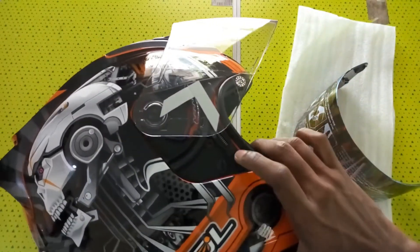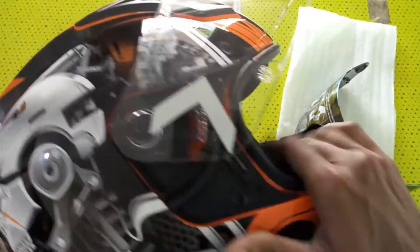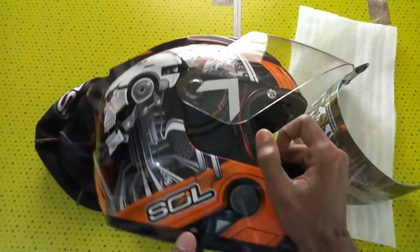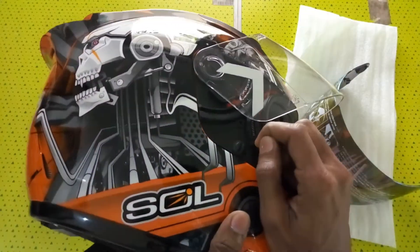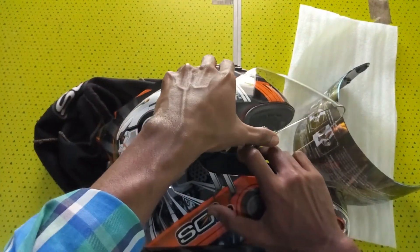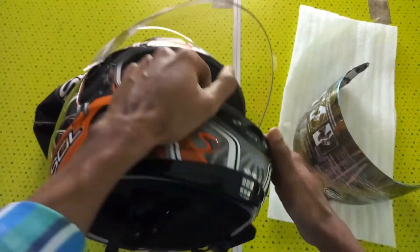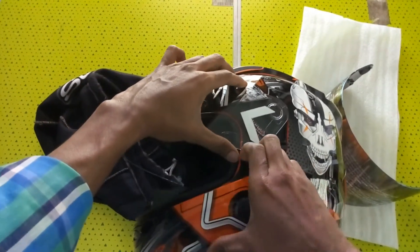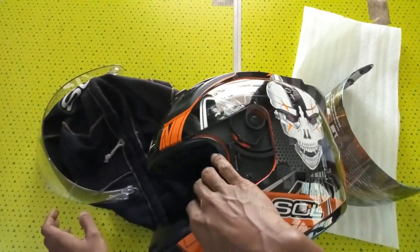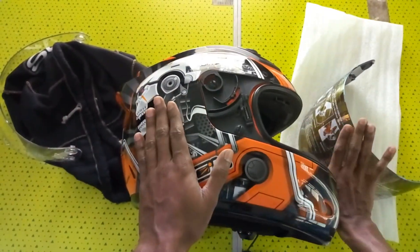To remove the visor, you have to pull this tab. To pull this, you don't have to fully open the visor — if you fully open the visor it will not get pulled. So after pulling this, open the visor fully. Do the other side also, just keep it and move it. Now I am going to install the tinted visor.